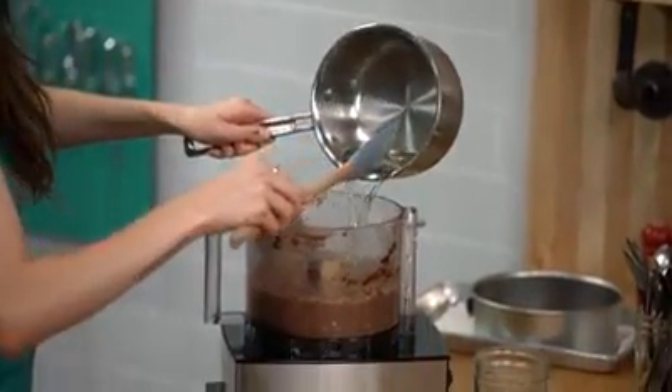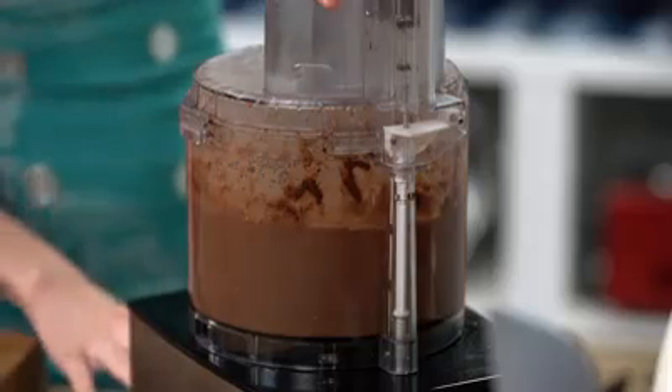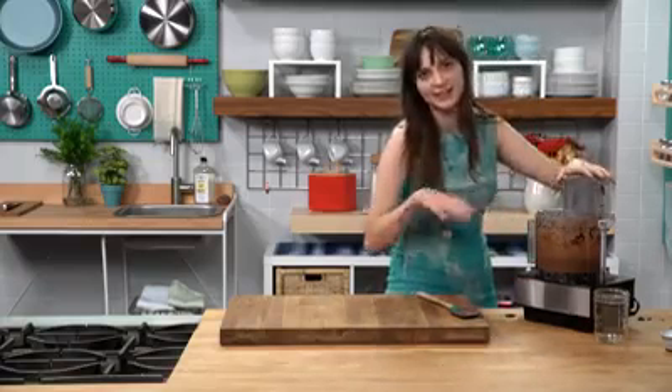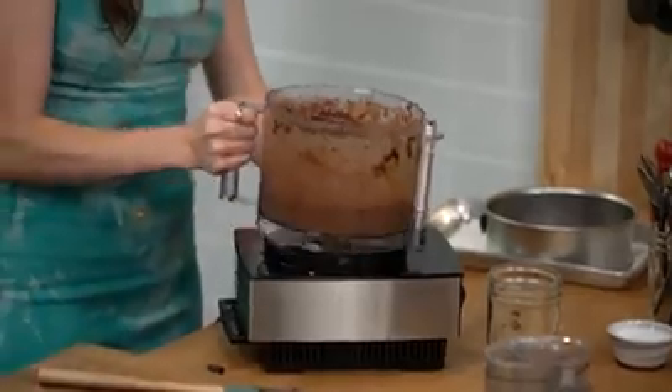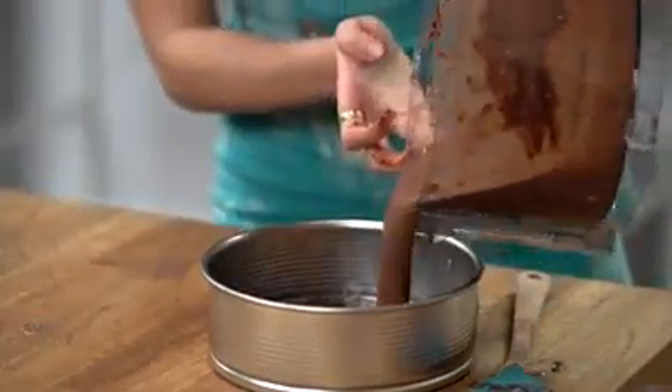Now that most of it's pretty much blended, I'm going to add the simple syrup. Once you stop seeing so many white flecks, then you know that the cashews are nice and beautiful. So now I'm going to pour my cheesecake filling into the crust.